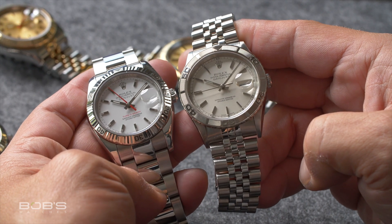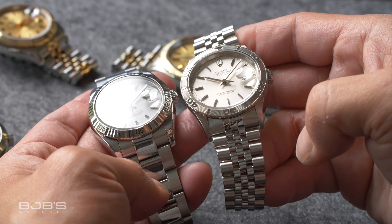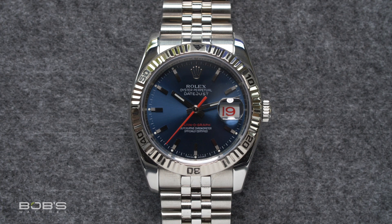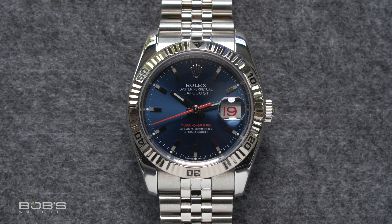From here, the design of the Rolex Turnagraph — or Thunderbird, however you want to call it — more or less stayed the same. It was essentially a Datejust with a 60-minute rotating bezel made from either yellow or white gold. However, just like the normal Datejust, the Turnagraph evolved over the years to include technologies like a quick-set date and sapphire crystal as better materials and movement technologies became available.